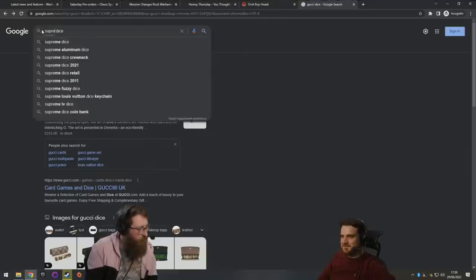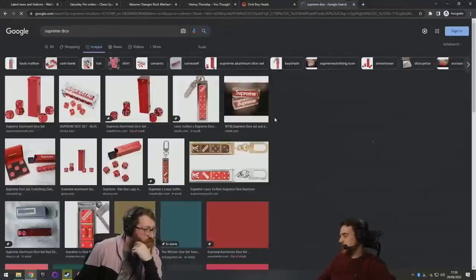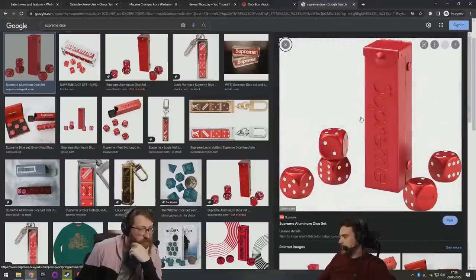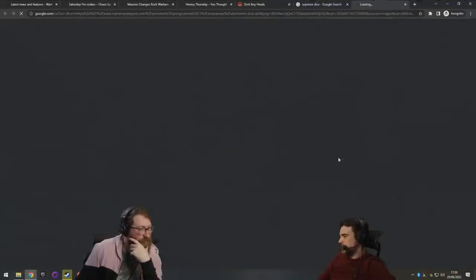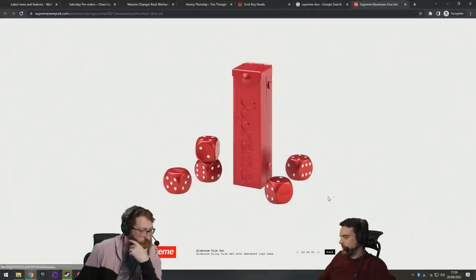Supreme do dice as well, but they only made 10, so they charge a thousand pounds a piece. They were selling for that, and they're also pretty ugly dice. But at least they're aluminium — they're different. That is a selling point. I already rate these higher than the Gucci dice.